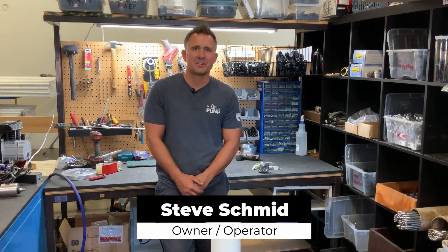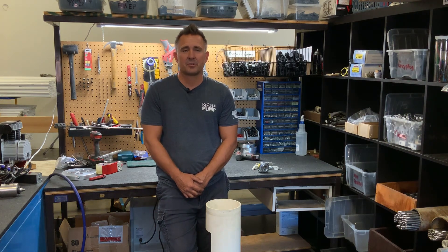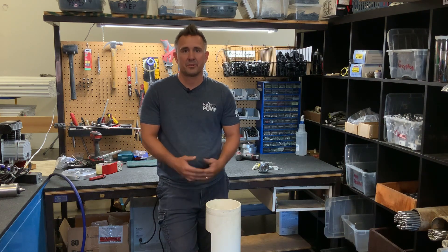Hey everyone, welcome back to our video series. Today I want to talk about measuring your well casing. That's a critical part of your research as you start to look for a hand pump and as you start to fill out our quote form.